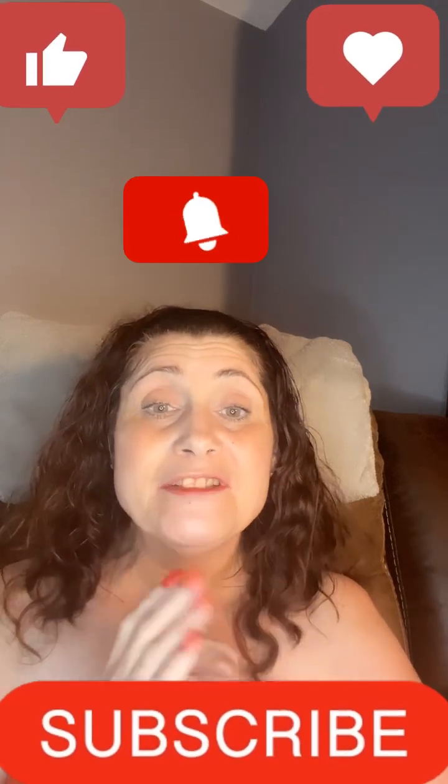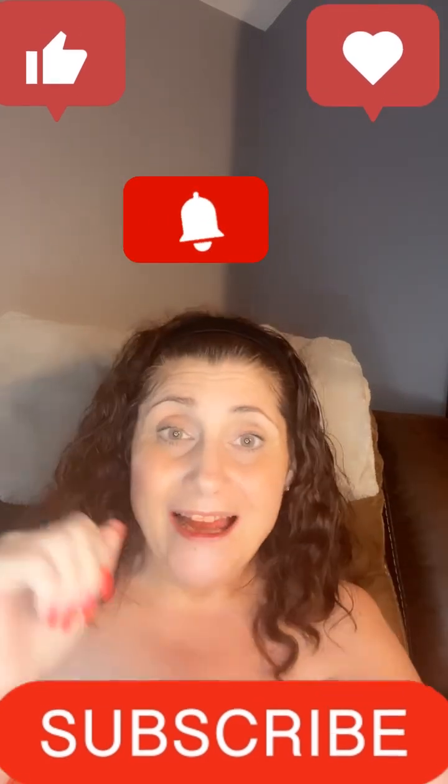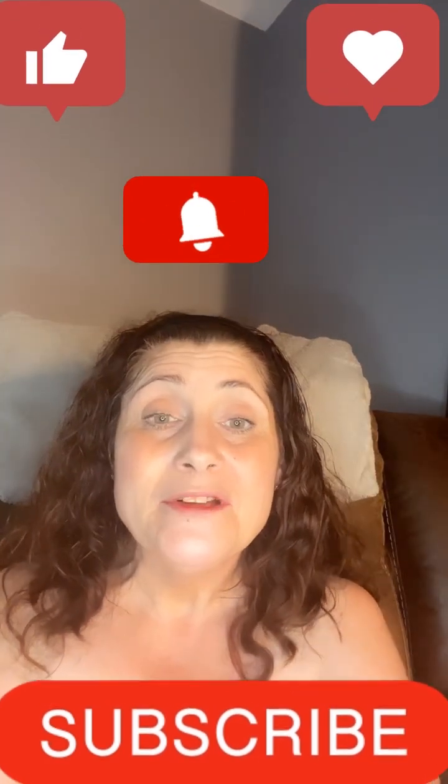Hi everyone and welcome to Positively Kimmy. I am Kimmy. If you are new here, welcome — this is a safe space. And if you're one of my return subscribers and my besties, hi guys, how are you? I hope you're all having an amazing day.